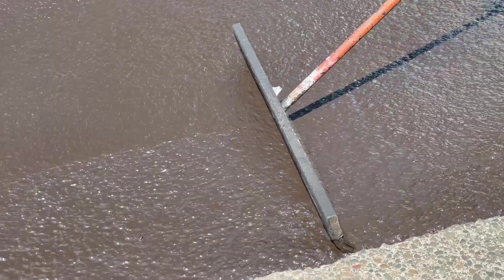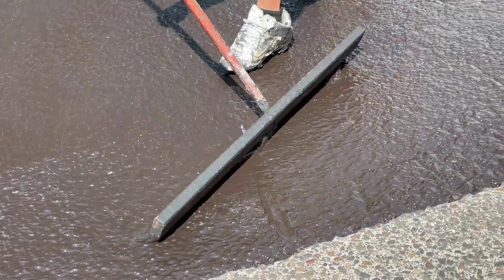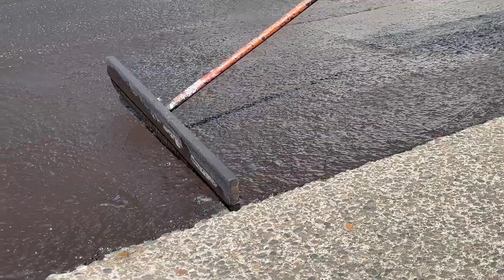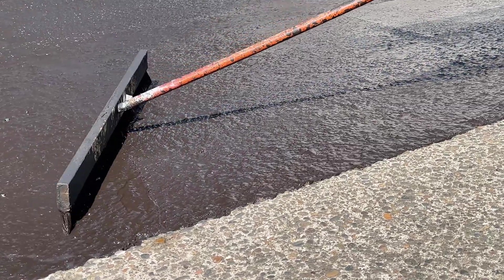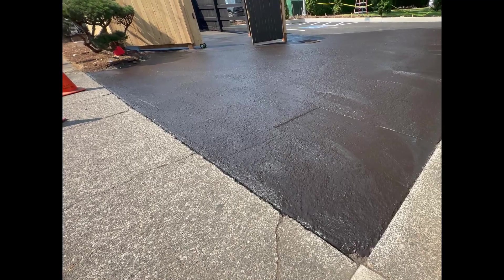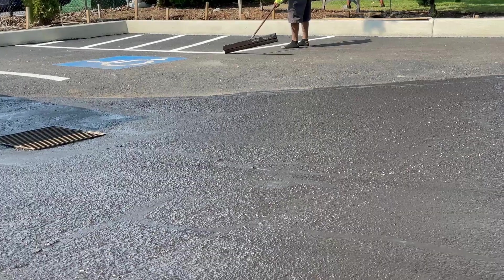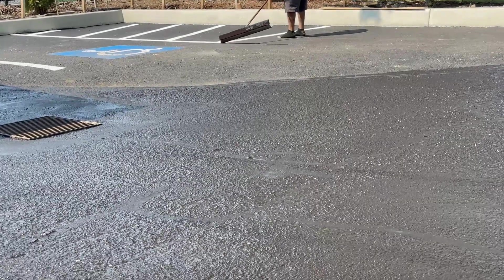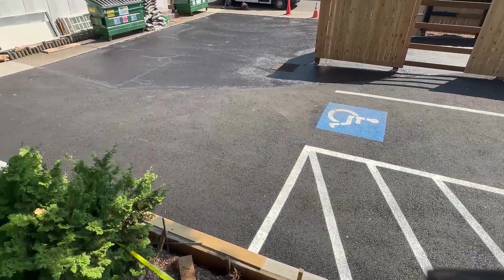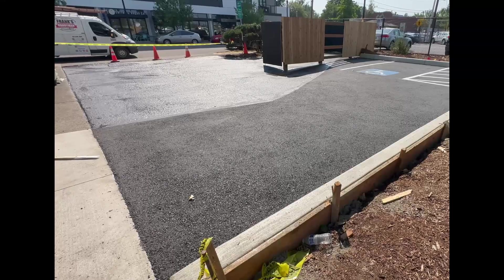We poured the new ADA asphalt parking lot on Wednesday, so now it's all ready to use. But that's pretty much the entire process of how you can do this kind of project. Thanks for watching, may God bless you, and I'll see you on the next video.